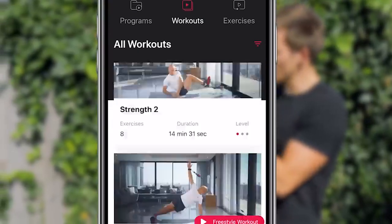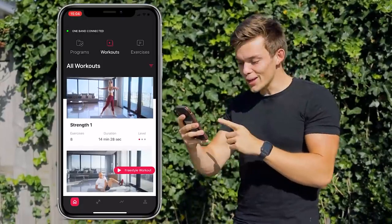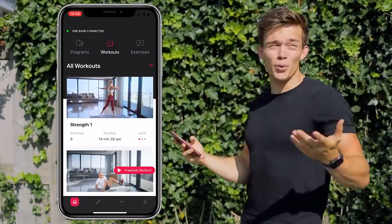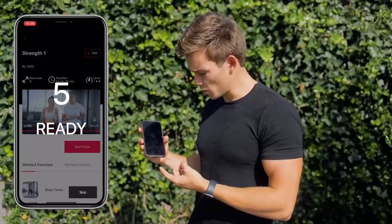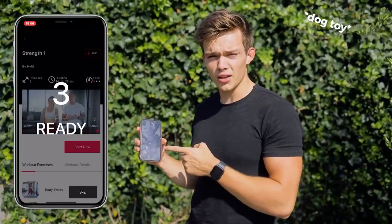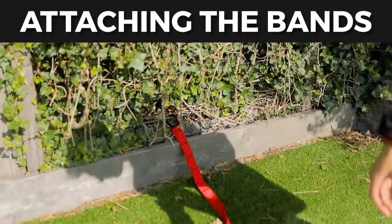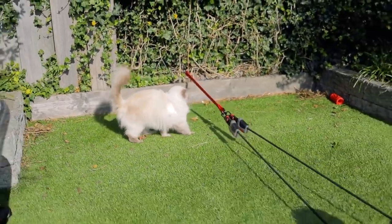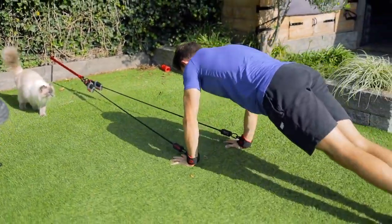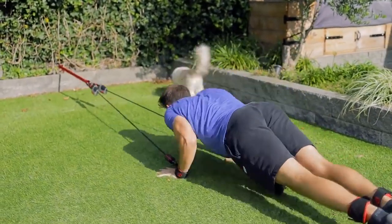We've got quite a lot of workouts to choose from and entire programs as well. We've got strength one with eight exercises — in the region of 14 minutes and 28 seconds. Let's go! Start the workout, it's counting down. We need to get ready. Let's try it out first — pretty easy without resistance, but now with resistance — come on! How does it feel? Weird, but in a good way!